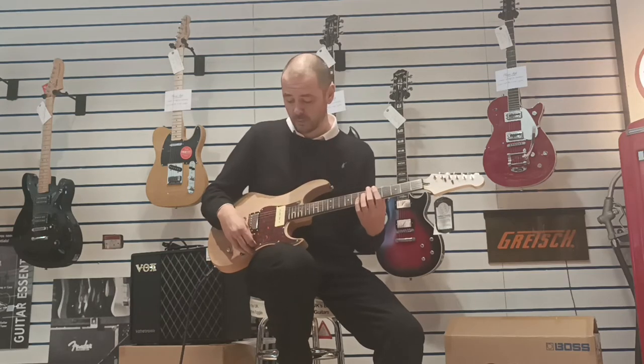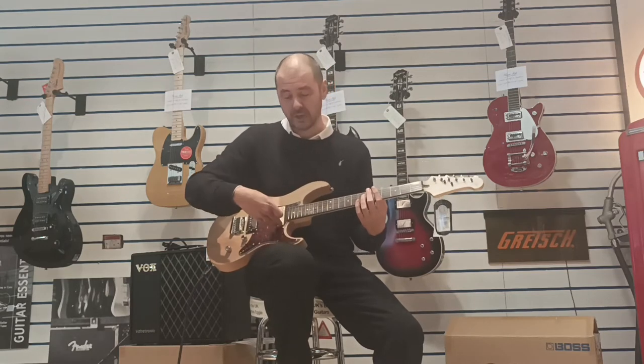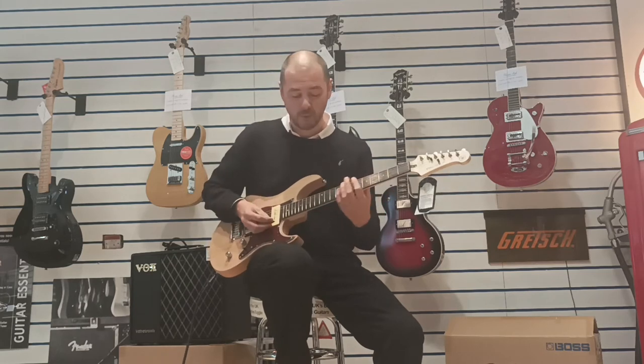Lovely stuff. Now I'm going to pop it into the centre position so you get a mix of the P90 and the humbucker.